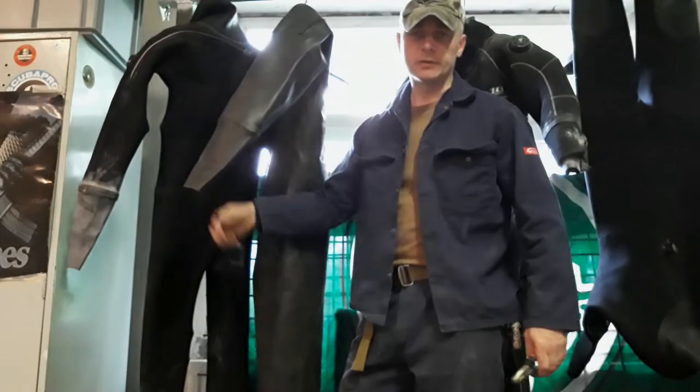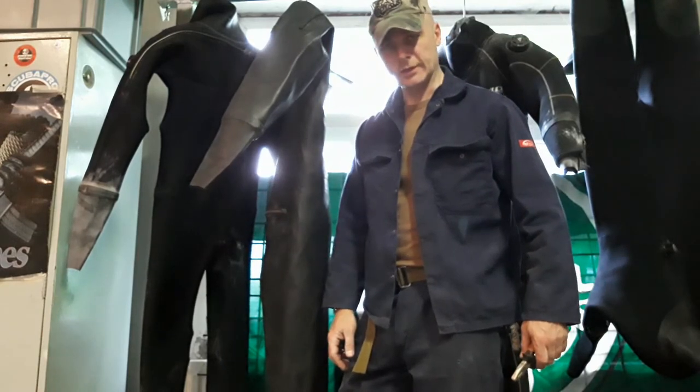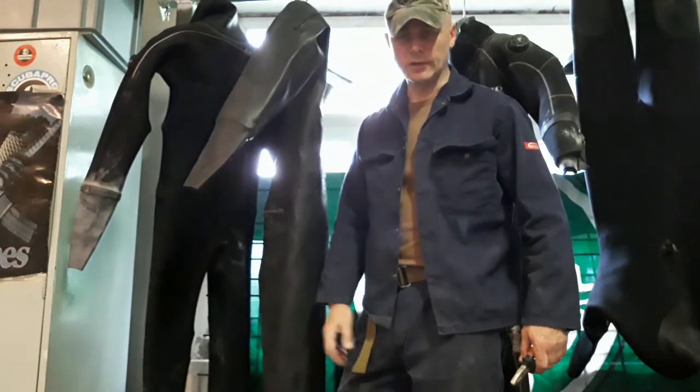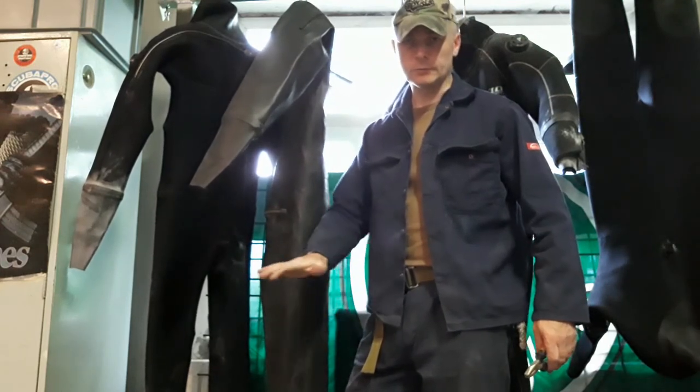So for now your dry suit is ready and operational again. But before you start diving, let it dry out for like 24 hours and you'll be okay.